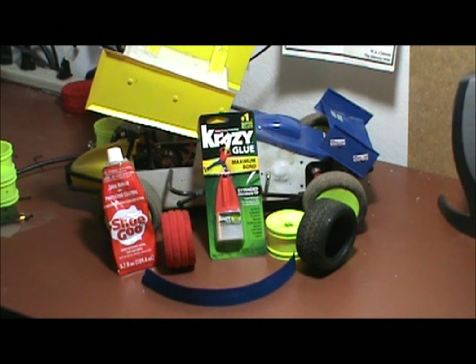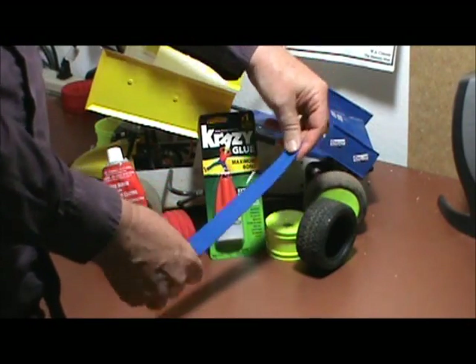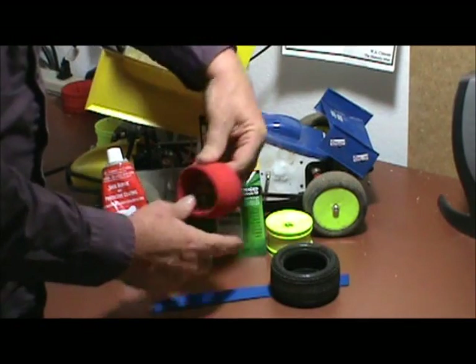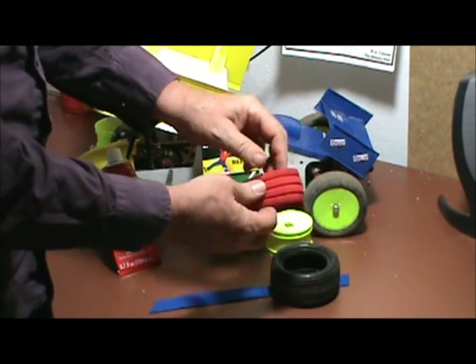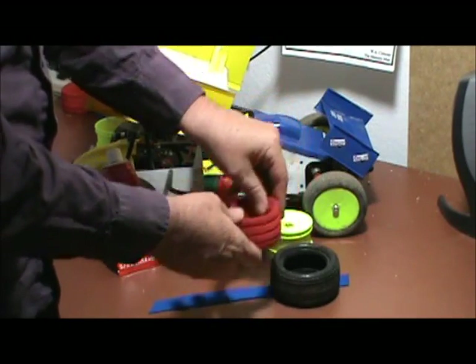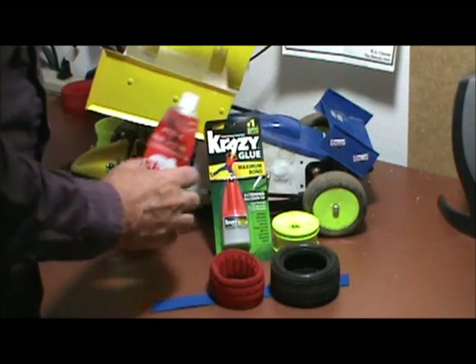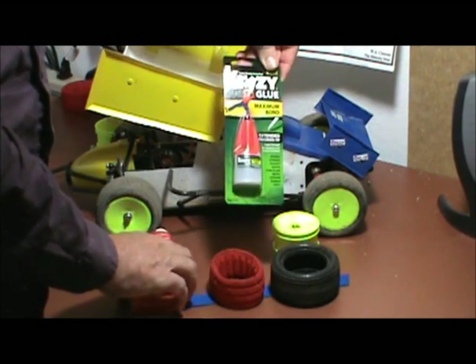We're gonna make a radial tire for my sprint car. Basically we're gonna put this strap inside of this tire, put the closed cell foam in it, and mount it to this tire using shoe glue and crazy glue.